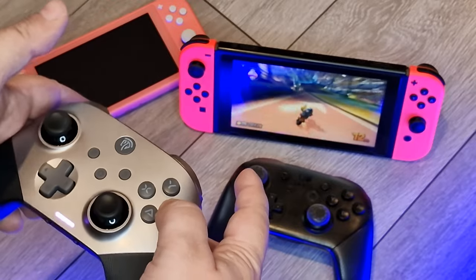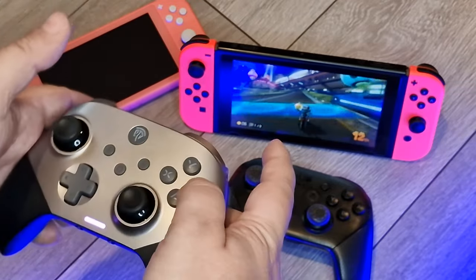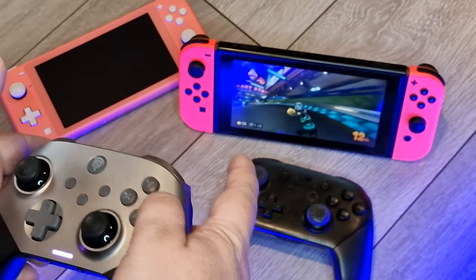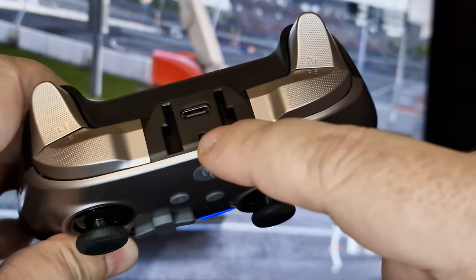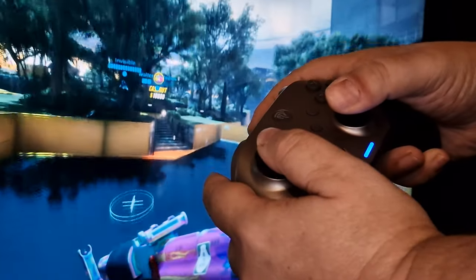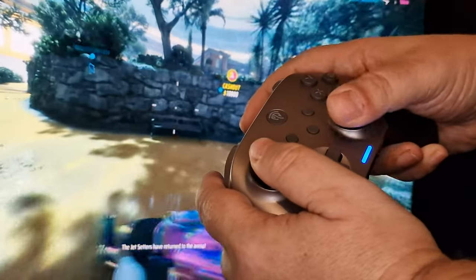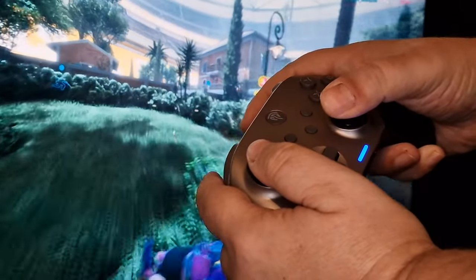A few things I neglected to mention: this is a wireless controller with a 1000mAh battery giving a fair few hours of playtime, and it charges via USB-C. There's also a weird slot around the USB-C port that looks like it might be for a mobile phone mount, so maybe you could connect a phone via Bluetooth and play that way — I wasn't able to clarify this, though EasySMX do sell a controller phone mount on their site.